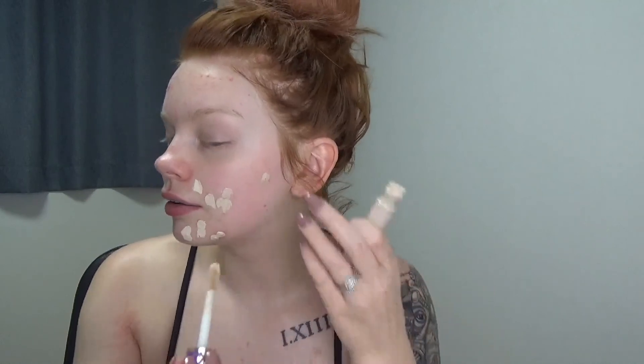To start off, I'm going to prime my face with some primer water because I don't want to do anything too heavy. And now I'm going to go in with some concealer. I'm going to use the Tarte Shape Tape and I am just going to cover up all my imperfections — basically my entire face. I'm just going to take a brush and go over that.